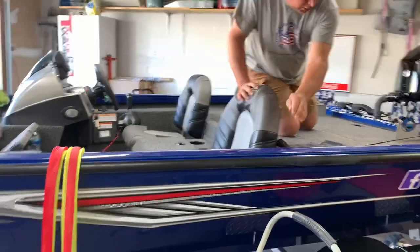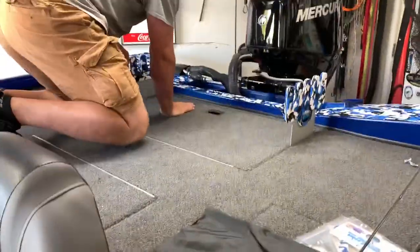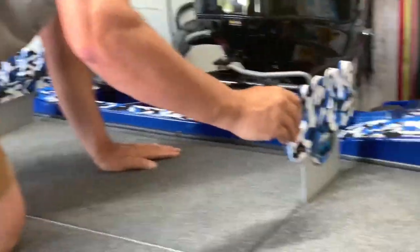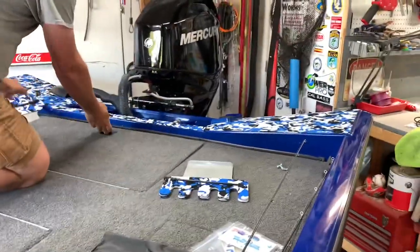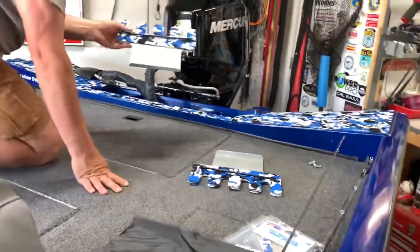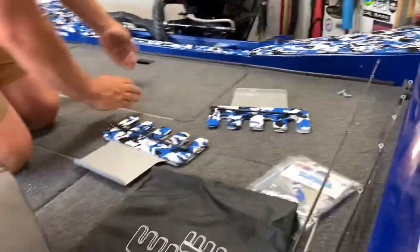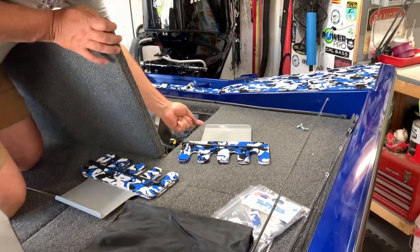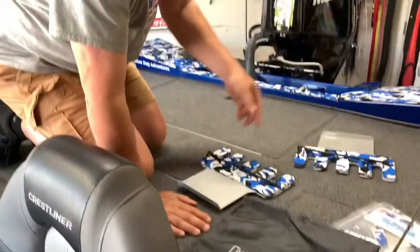I noticed it was a little flimsy, even with weight on the hatch. This one's a little stronger but this one's pretty flimsy. So I've already pre-drilled this one, and I'm going to drill the other one. We're basically going to drill them and bolt them through underneath here to hold them in place. Give me a minute, we'll check back, and I'll show you how they look when installed.